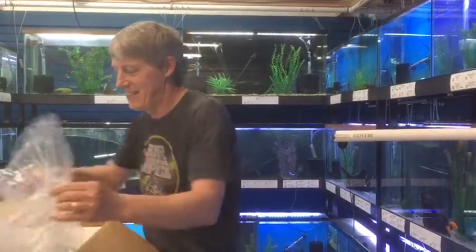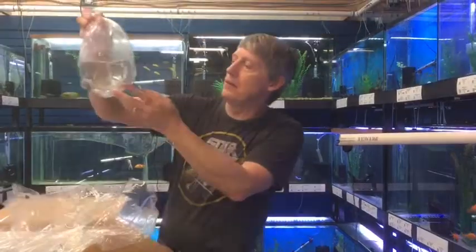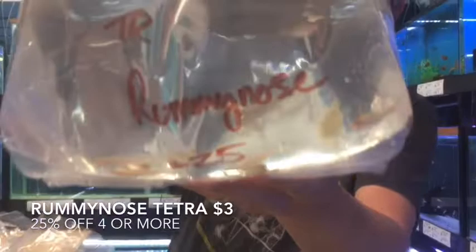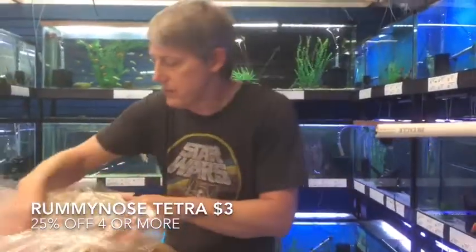I'll roll through and do another box here. Next thing up is some Rummy Nose Tetras. Looks like most of those guys look pretty good, one of them looking a little sad. Rummy Nose, of course, are an awesome community fish.